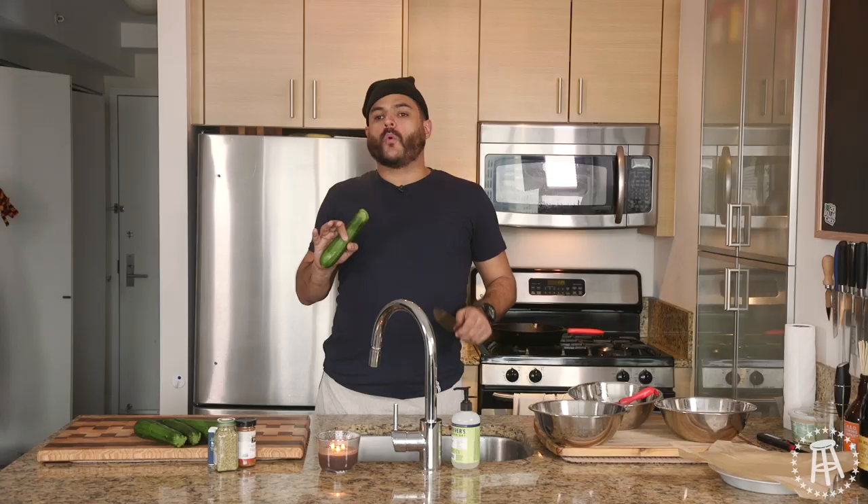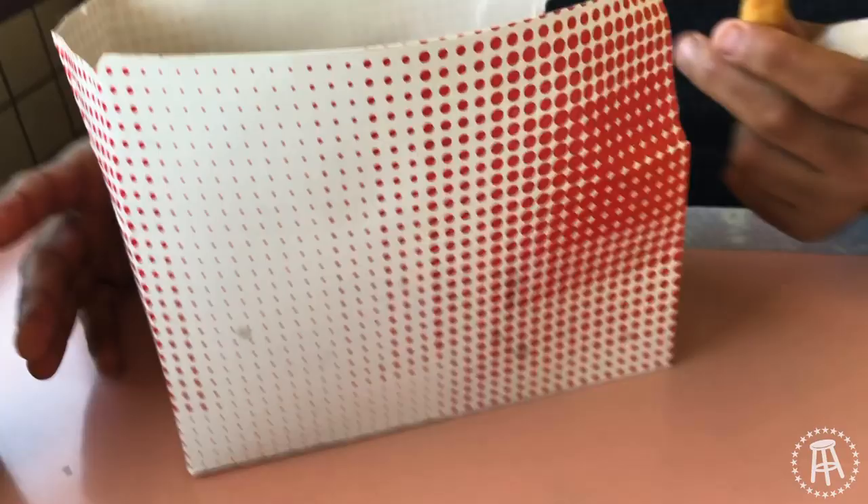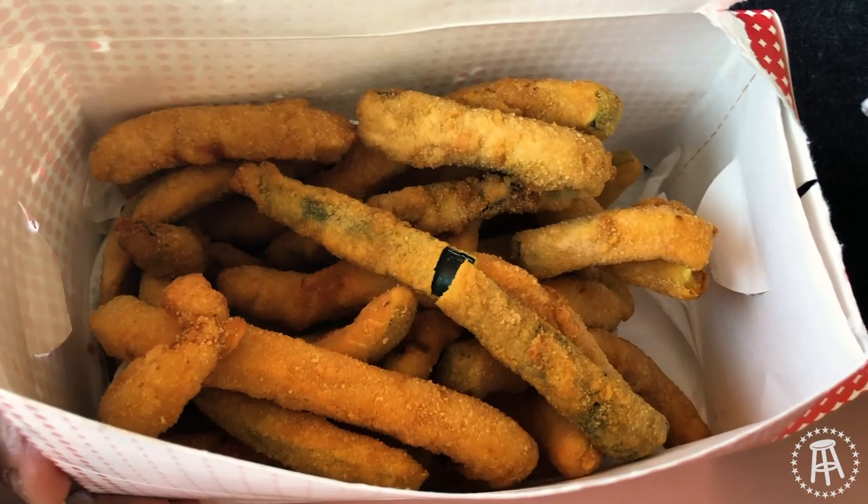What's up, everybody? Welcome to another episode of $20 Chef. Today, listen, I used to live in Long Beach. One of my favorite deep-fried foods that I used to get at this place called Louie Burger was the deep-fried zucchini. They put it in a box this big, loaded slam full of deep-fried zucchini strips, and they put two fat-ass things of ranch in it, and it's heaven.